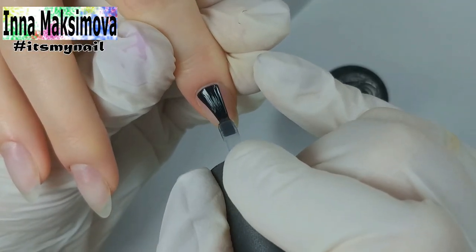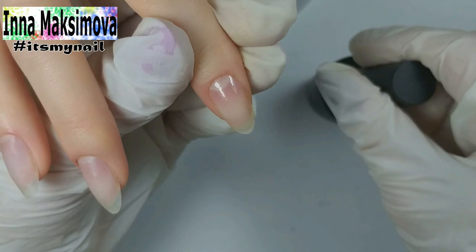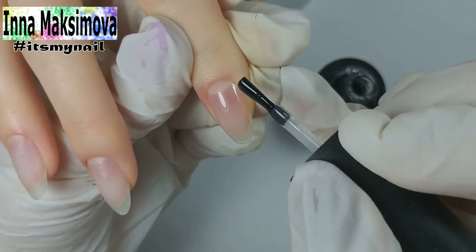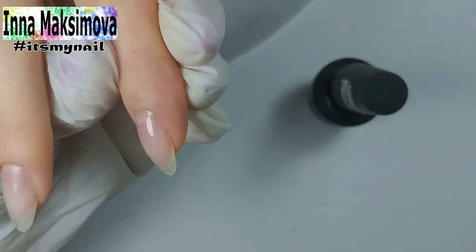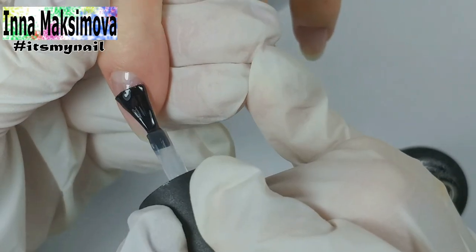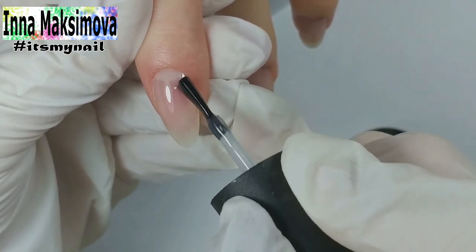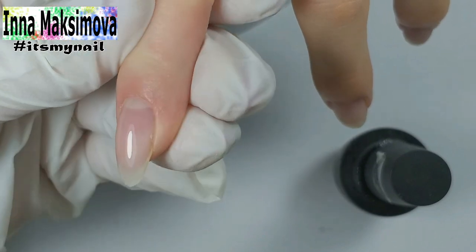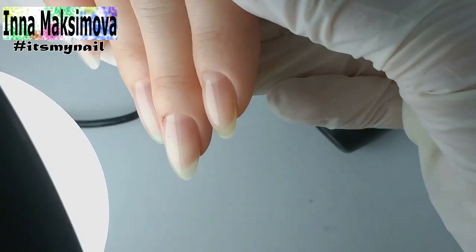Now it's time for the base coat. If you prepare your nails well and use a file to level the surface, then there will be no problems with leveling, especially with a base that has a self-leveling quality. The rubber base fits this description perfectly. I put a small drop in the apex zone and spread the material over the nail. You can turn the hand with the nail down — the material would flow into the correct shape and a beautiful even overtone would be achieved.